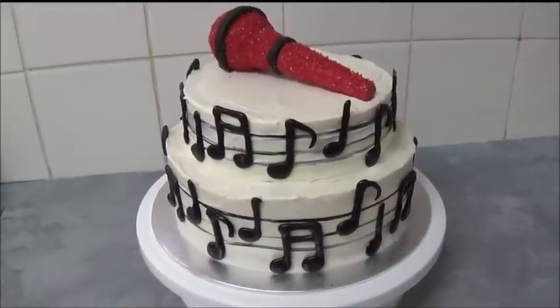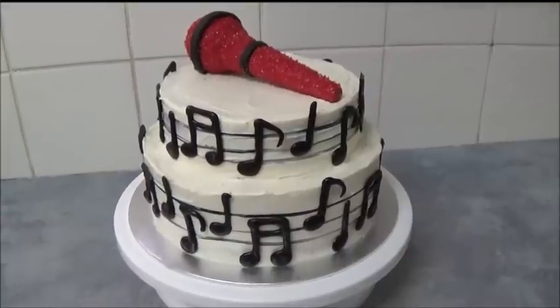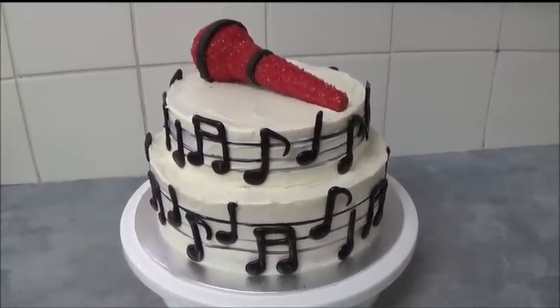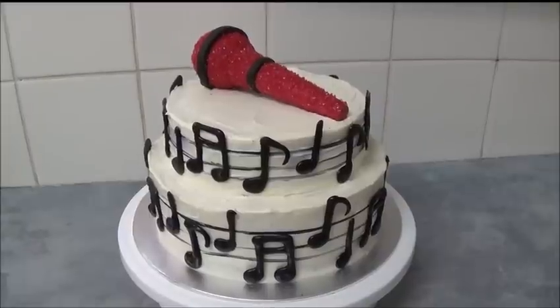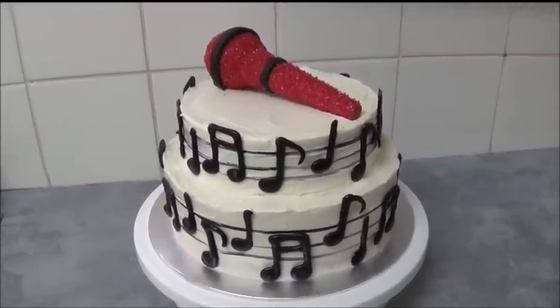All measurements and details will be in the description box — please do have a look. If you have any questions, please do ask. I hope you like this cake for music lovers, or fans of Taylor Swift. Thank you very much for your time. Until next time, goodbye!